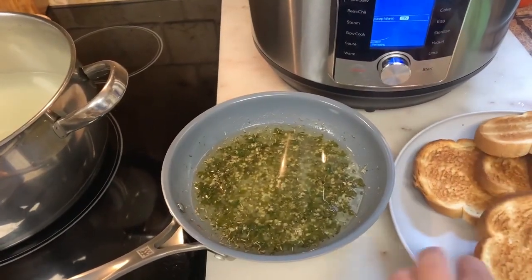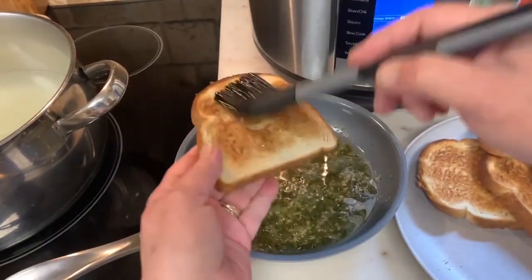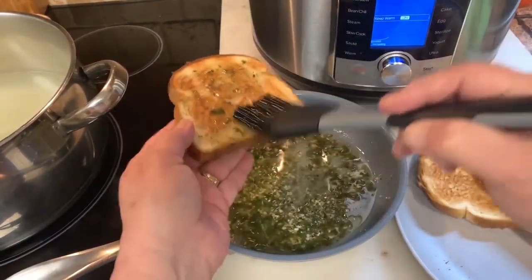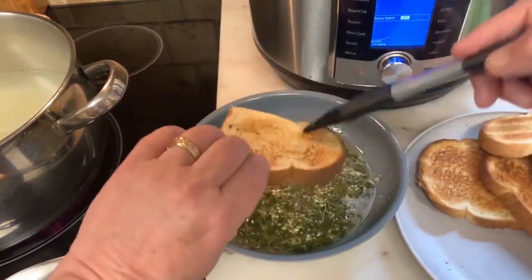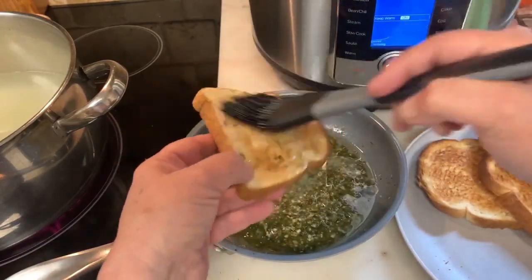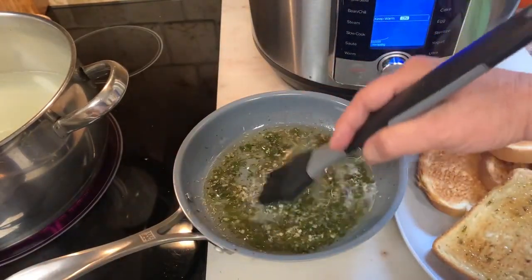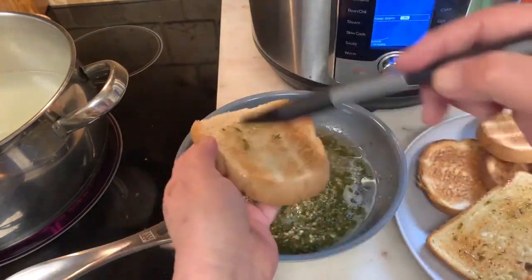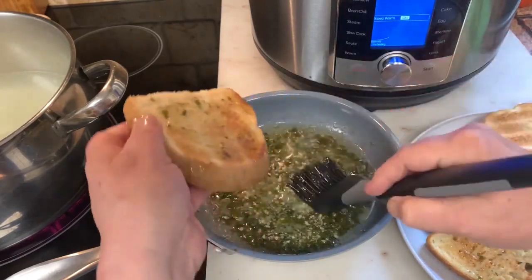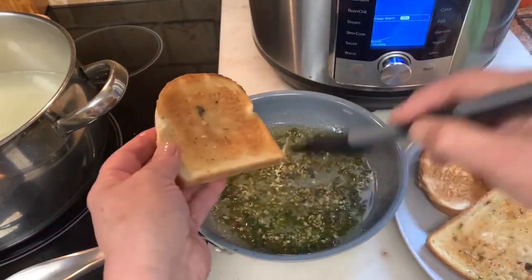Remember, I always tell you about warming up your ingredients together. The reason you want to do this is to make sure each piece has a little bit of the flavor. You want to do both sides, and then you can cut them and toss them in a big bowl.